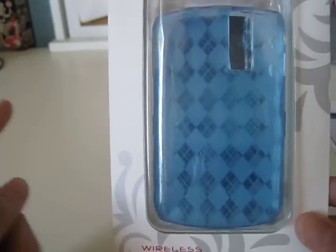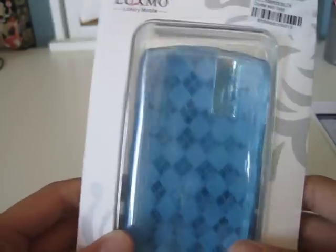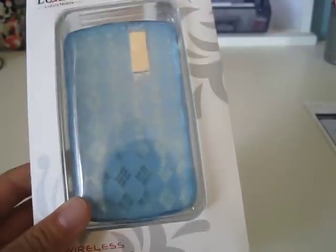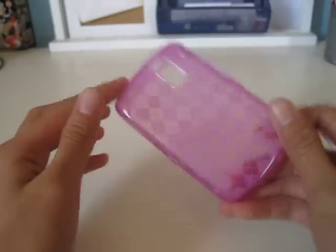The only thing is their prices are the same. So let's get on to this review. We'll be reviewing the pink one, which is $12. Here's the pink one.